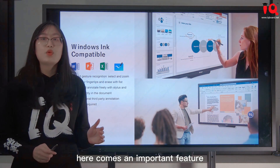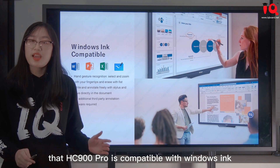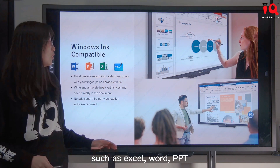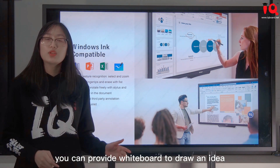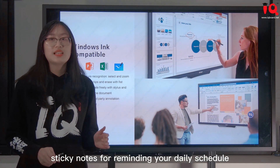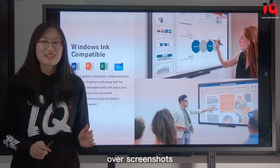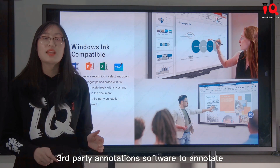An important feature is that HC-900 Pro is compatible with Windows Ink. Under Microsoft Office software such as Excel, Word, and PowerPoint, it can provide a whiteboard to draw ideas, sticky notes for reminders, and screen sketch for annotating directly on documents or screenshots — no need to use third-party annotation software.